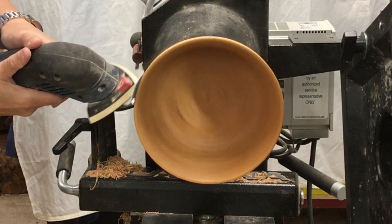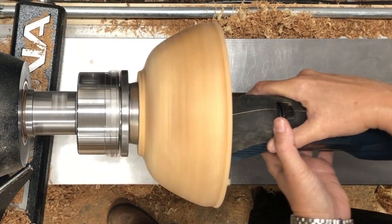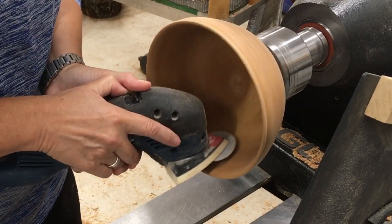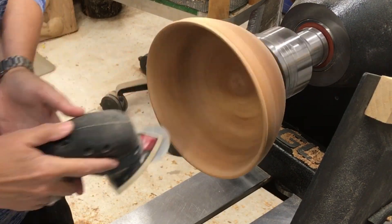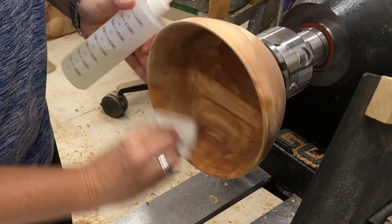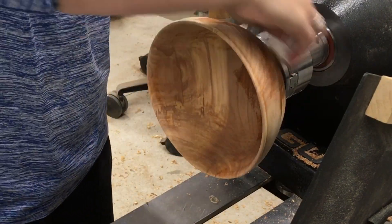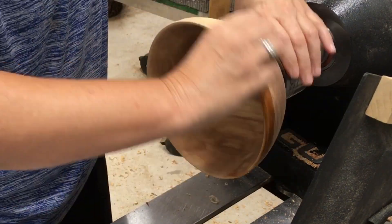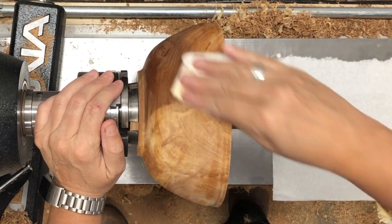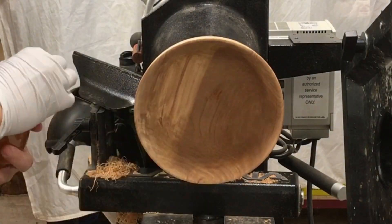I got some funny scratches on this bowl after I got it all finished. I think this might be the first time I've used this Bosch sander on a piece. It is a random orbit sander so it shouldn't give me any issues using it with the lathe turning, but on the next piece I'm going to skip that and see — maybe there's something on the pad that's leaving marks somewhere. I'm not really sure why I've got scratches in this bowl.